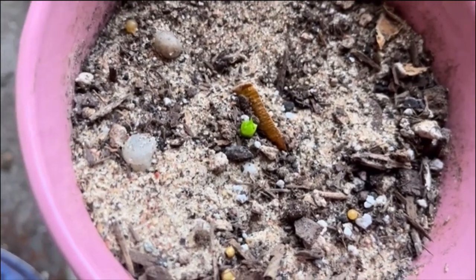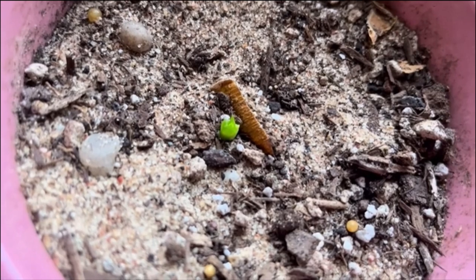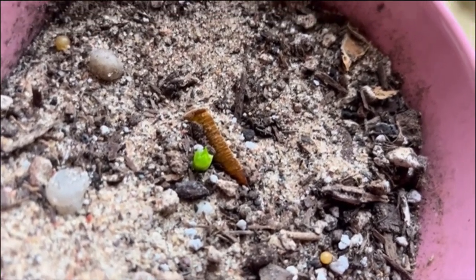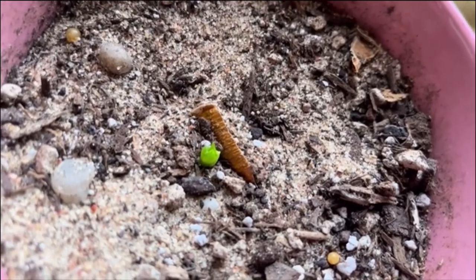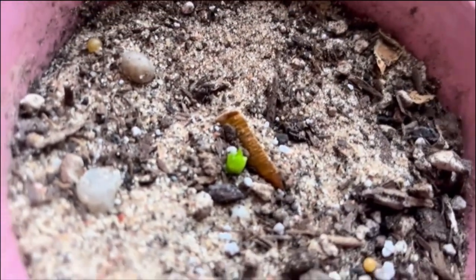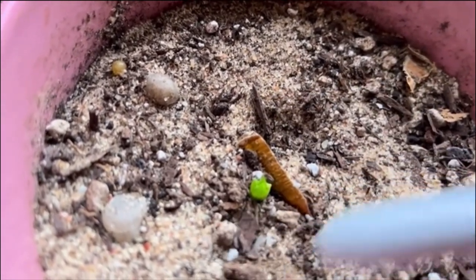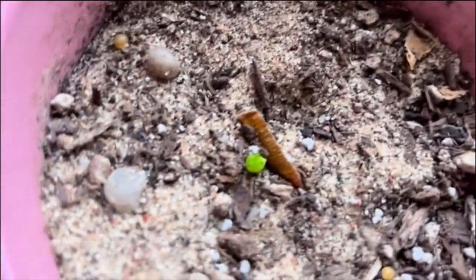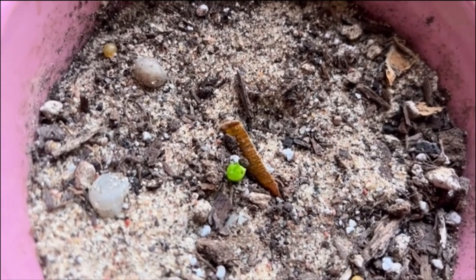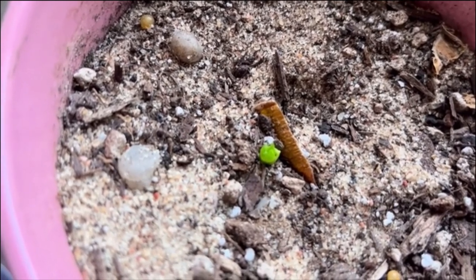What are you looking at today? You are looking at this plant that I shared in a previous video — it was one leaf, a snake plant, one leaf. The leaf died, as you can see. This is the leaf right there, it's brown. This is the new life right there, the green thing. It finally grew after, I guess, about five months — it finally made some progress.